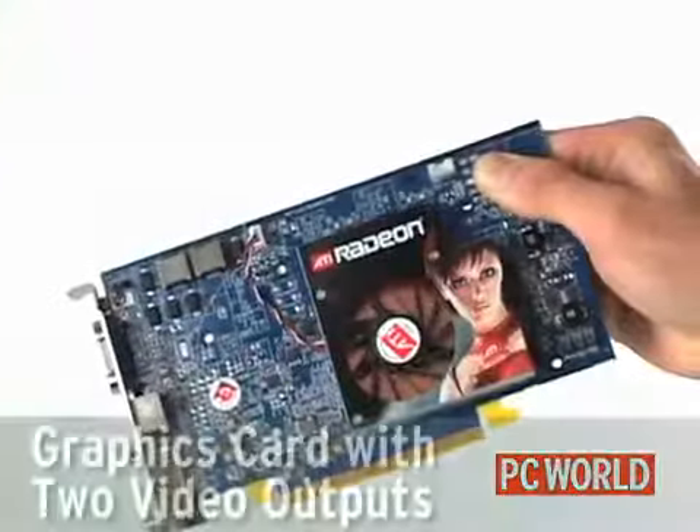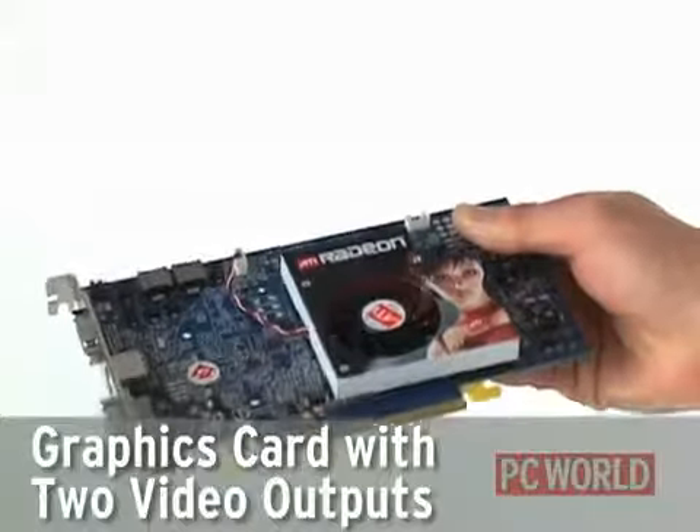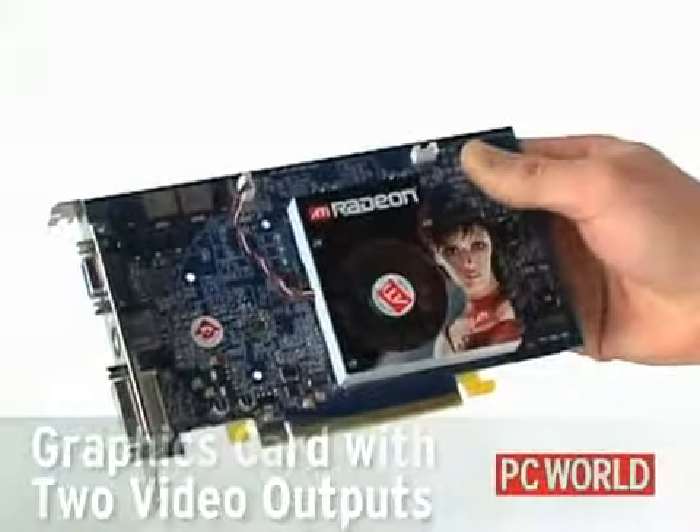Most graphics cards today support multiple monitors. If yours doesn't, an inexpensive graphics board from a vendor like ATI will do the trick.